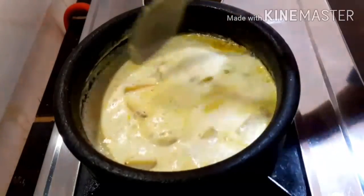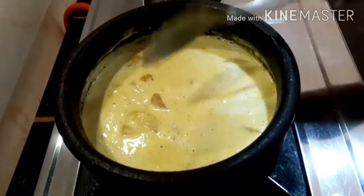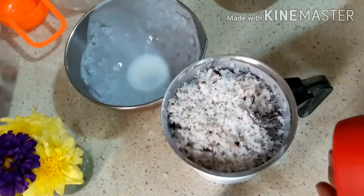Let's do the oil in the kitchen. You can add 1 teaspoon of oil.